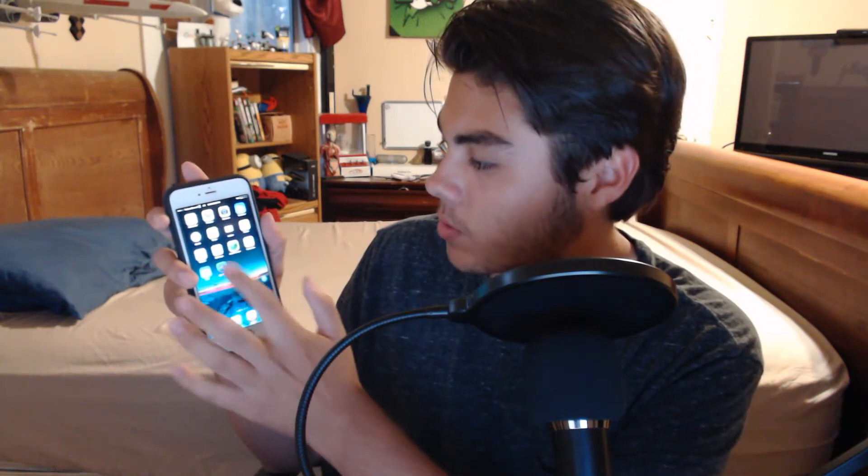So step number one to fix your iPhone home button. One big thing you'll find everywhere is to calibrate your home button. If you guys don't know how to do that, I'm going to show you right now. To calibrate your iPhone home button, you have to choose one of the stock icons — any of them, as long as they are part of your original iPhone apps. So I'm going to go to the App Store.